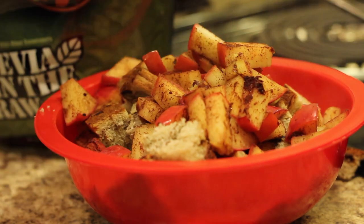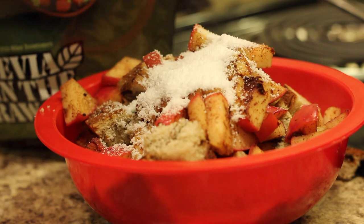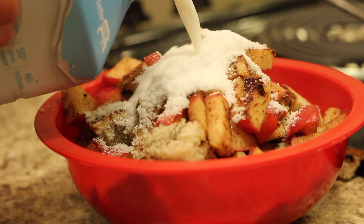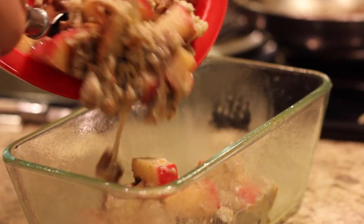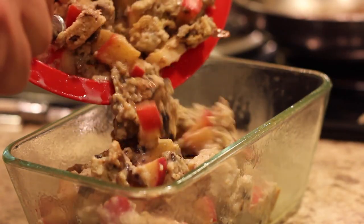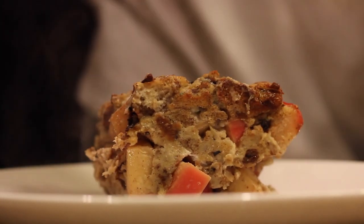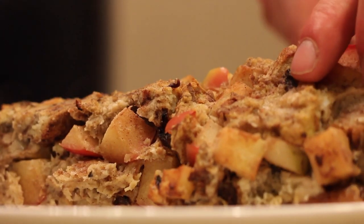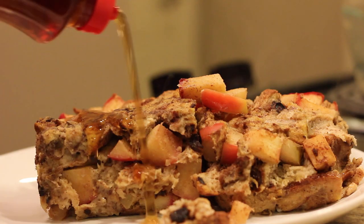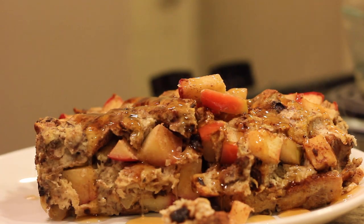Half cup of milk and three tablespoons of sweetener — I use Stevia, you can use Splenda, really whatever you want. I really like the way this Fairlife double protein milk is turning out in anything I make — overnight oats, this French toast recipe. I used to use almond milk but this has worked wonders. I baked it at 350 for about 30 to 40 minutes and then topped it with some sugar-free maple syrup. Try this one out — I guarantee you'll enjoy it.